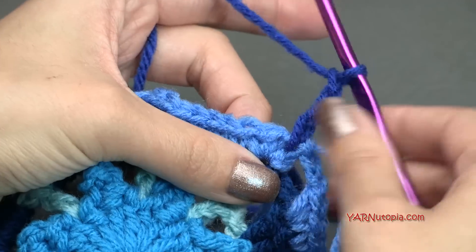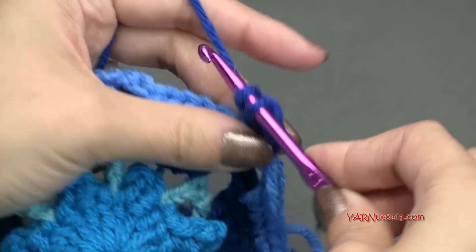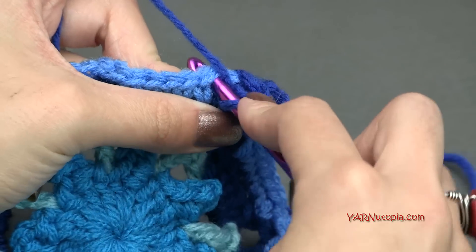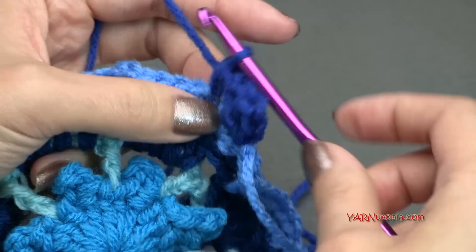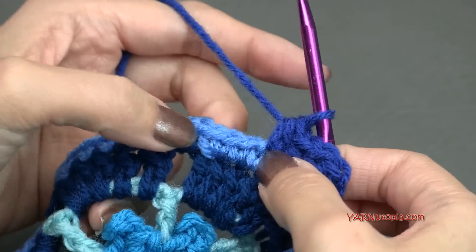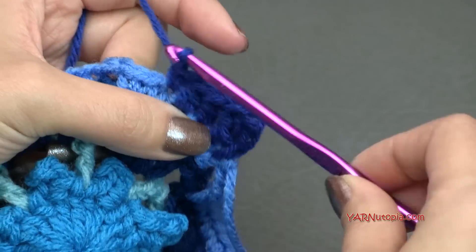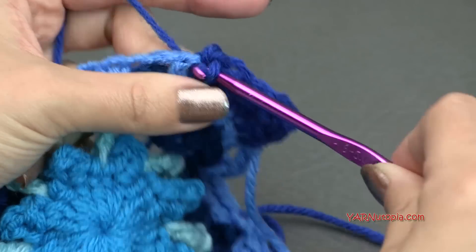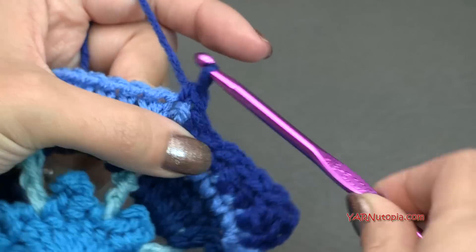Now we are going to double crochet into the next stitch — yarn over, go in, yarn over, pull through, yarn over, pull through two, and yarn over and pull through two. We are going to half double crochet into each of the next two stitches — yarn over, go into this next stitch, yarn over, pull through, and then yarn over and pull through all three loops. That's a half double crochet. Now in the next three stitches we are going to put a single crochet — go in, yarn over, pull through, yarn over, pull through two — repeating for each stitch. We're going to skip over this chain two space and single crochet into the next two stitches. Then half double crochet in each of the next two stitches, and double crochet in each of the next two stitches.